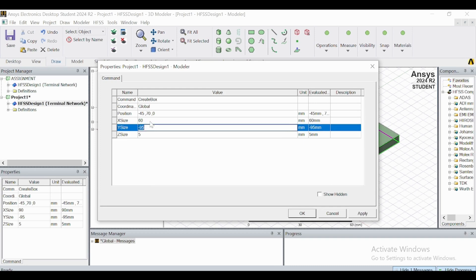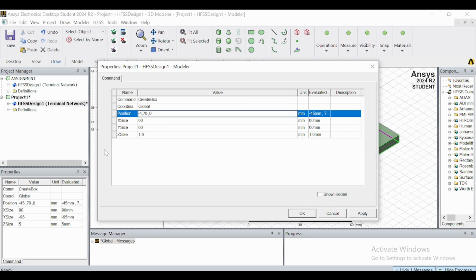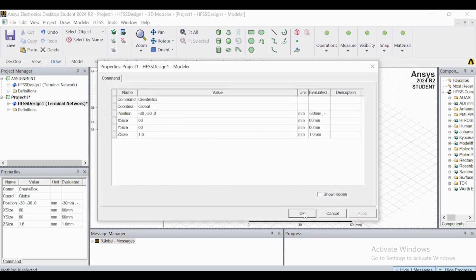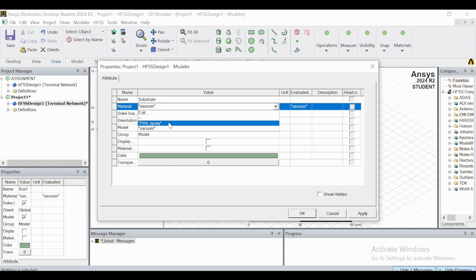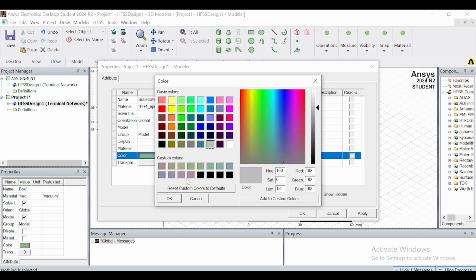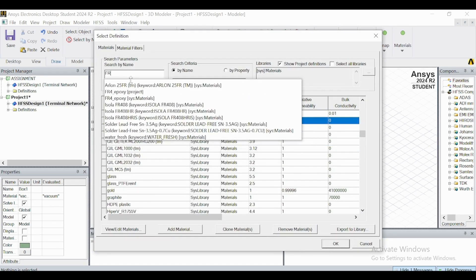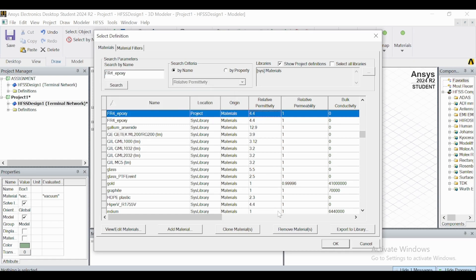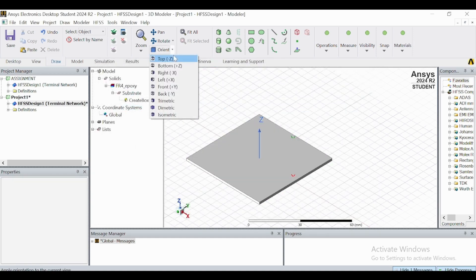You can choose any substrate size. I am using dimensions of 160 × 60 with a height of 1.6. Give it the name 'substrate' and set the material to FR4. You can verify the dielectric constant from the material library — FR4 has a relative permittivity of 4.4. Now I will work on the top of the substrate.